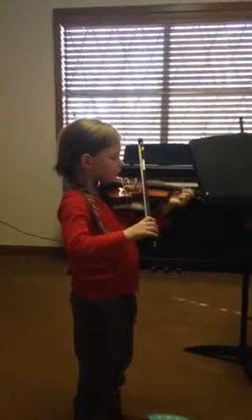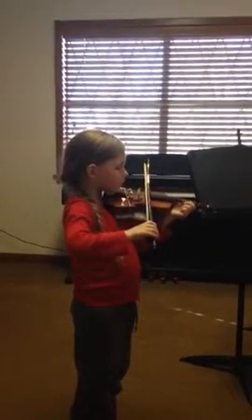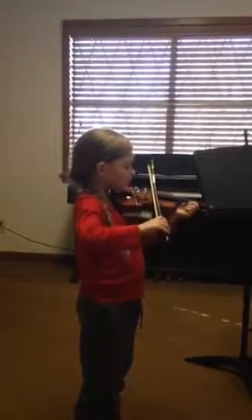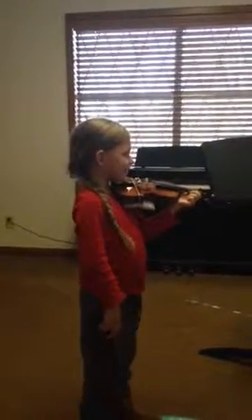Now cradle over to the A and stop. Good! An E. Excellent! You got it! Now you know — maybe that's why you kept going to the other string.